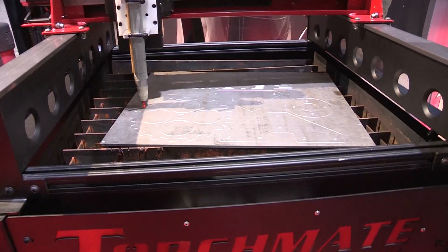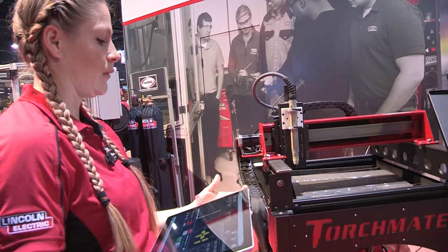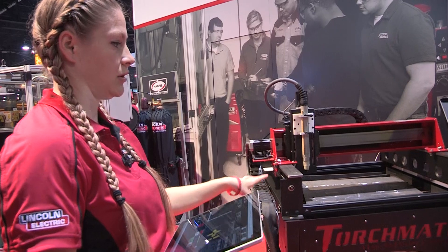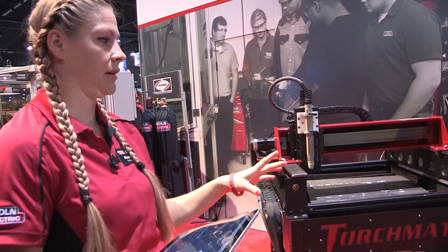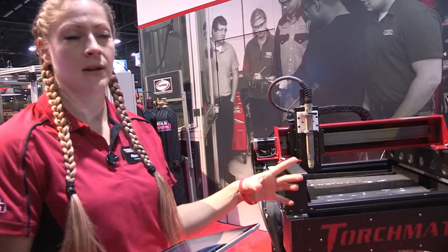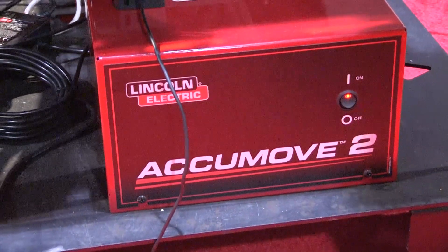The new feature is that it has AccuMove 2 — a new software program we're incorporating onto the smaller machines. The 2x2 and 4x4 sizes are what we call the BLT or educational package. It comes fully assembled on a pallet, already pre-assembled.